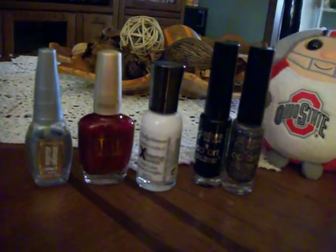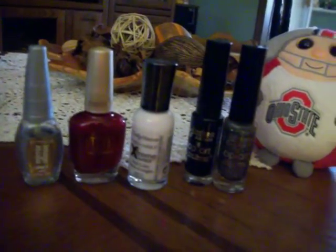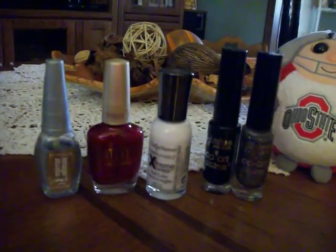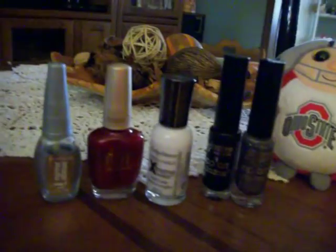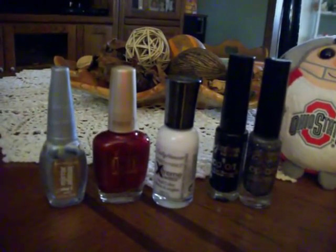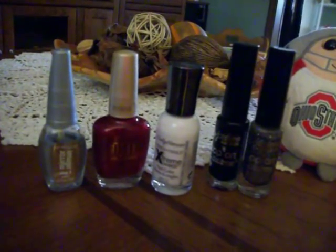Hi everybody! It's Jim Ginny from Ohio — actually, it's Ginny Jim today. Anyway, I thought I'd do a little short video and show you how I painted my toenails to look like Ohio State helmets. Yes, I'm a huge Ohio State fan, and I learned how to do this, and lots of people commented on them, so I thought I would do a short video and show you how to do it.